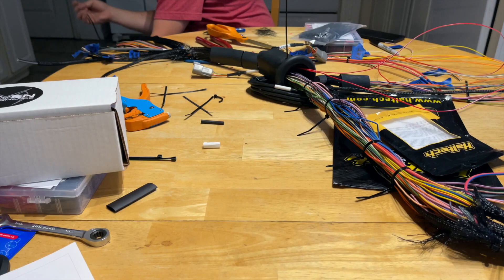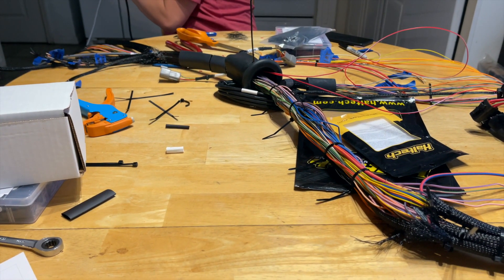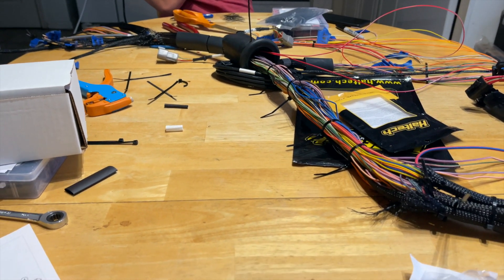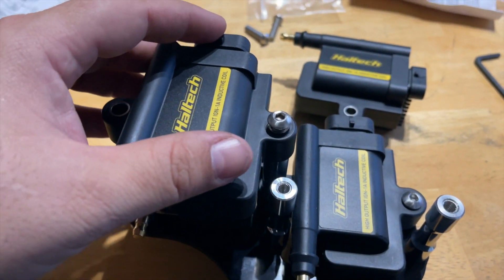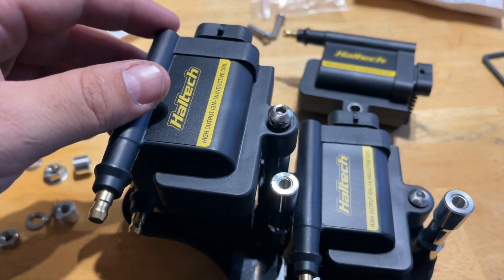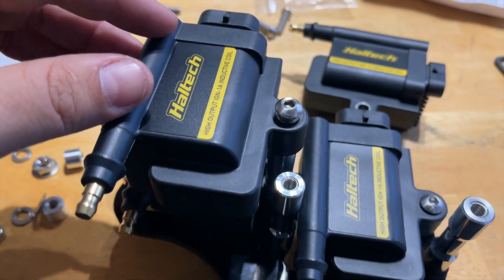The harness is out of the car, it's getting loom and heat shrink right now, and then it'll get connectors terminated on all the legs. And I'm here working on this Maven Fab coil bracket mount with these IGN-1A coils.